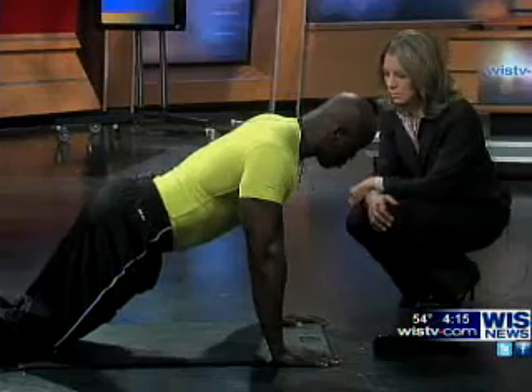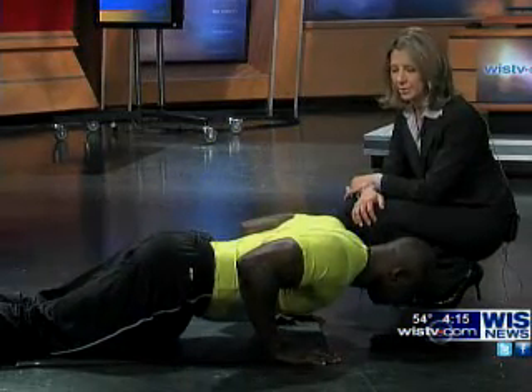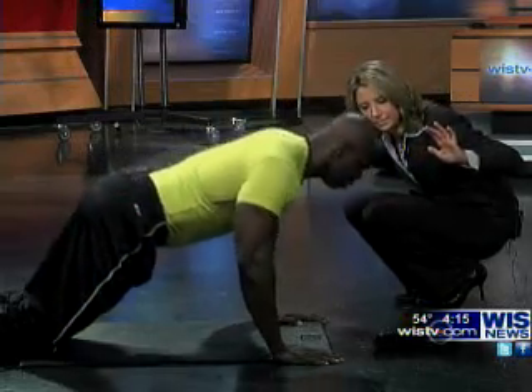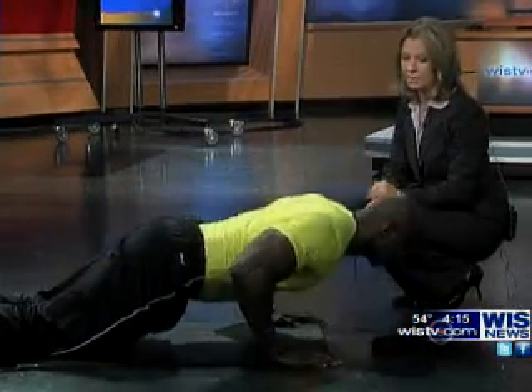One thing that's really important is your breathing — I never even thought about the breathing. Inhale on the way down, and exhale on the way up. Inhale on the way down, blow out on the way up.